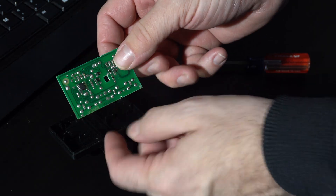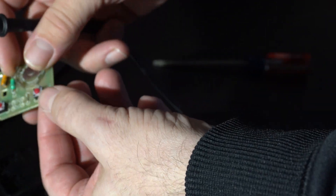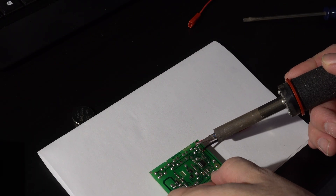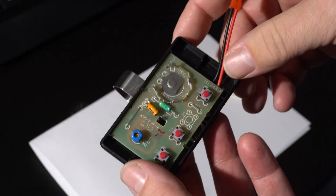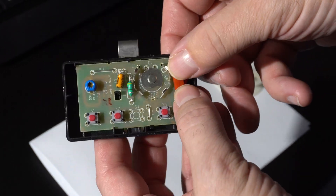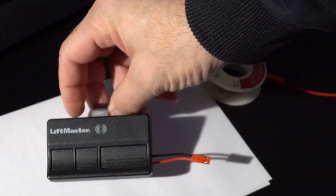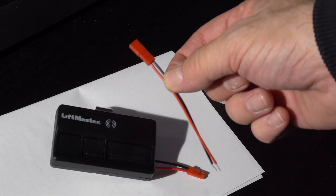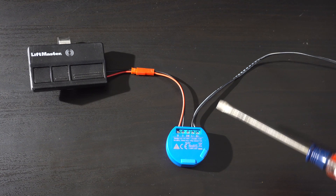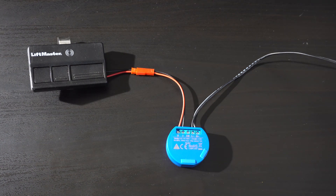Much like a doctor who takes an oath to first do no harm, I want to be able to use this garage door opener in the future should I disconnect these wires. So I used a small connector that could be folded and hidden in the empty space inside the opener — that way I can return it to service as a regular opener anytime. I routed the wires out the side through a little notch, then used the other end of the connector to connect to the relay. This little device can be hidden anywhere in the house as long as it's within radio range of the Wi-Fi and the garage door.